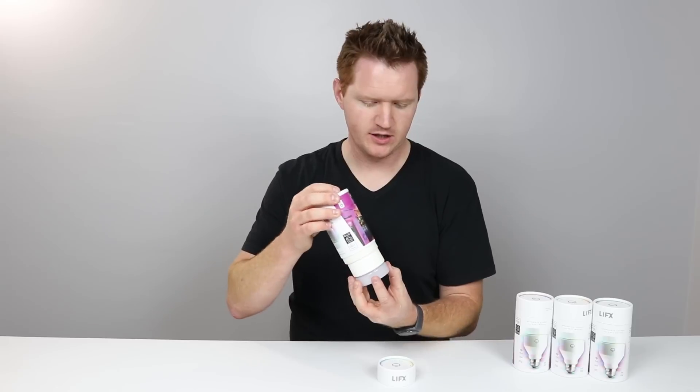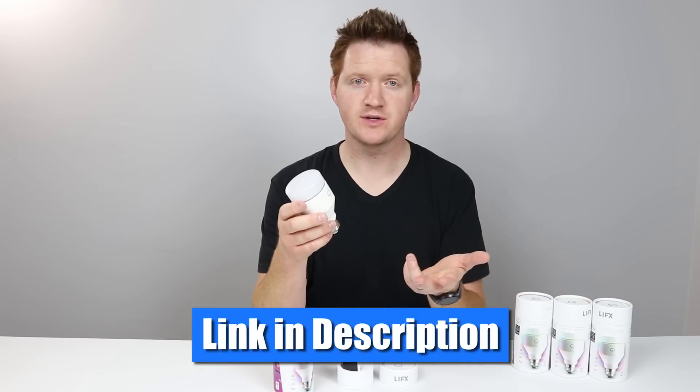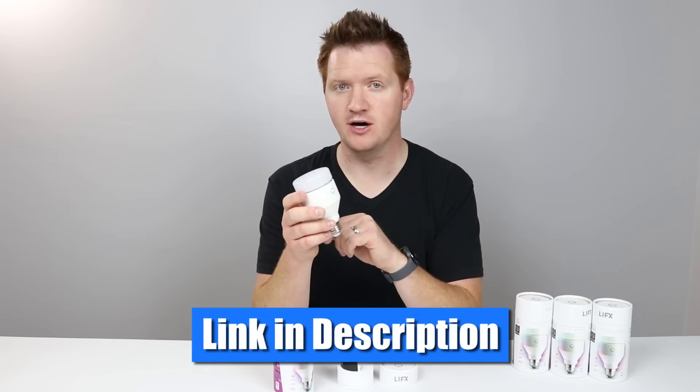Let's check out what's in the box. This is the A19 LIFX bulb. It comes with an instruction manual and that's just about it. There are different socket types, so depending on what country you live in, you may wanna check the link below to see if it's available for you.